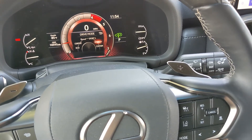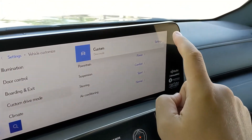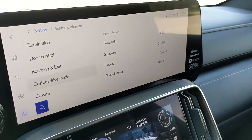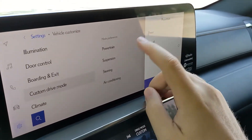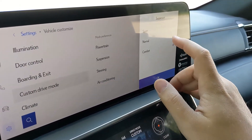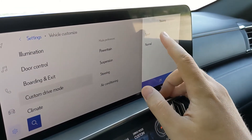Going to custom, you get a little pop-up which says 'custom drive mode' and you can hit settings. In the custom mode, you can switch the powertrain between Power, Normal, and Eco. You can adjust the suspension between Sport, Normal, and Comfort. And you can set the steering between Sport and Normal.